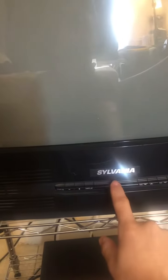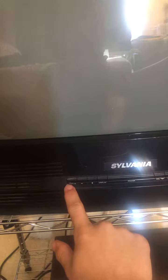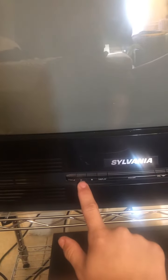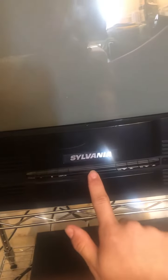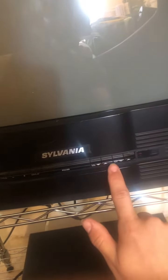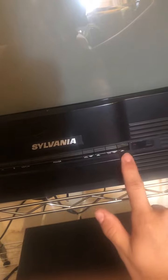Hi everybody. This is the same thing I showed you in the last video. We got my screen turned on — we got display, no status, something else, something else. Display for the on-screen settings, power, volume up and down, channel up and down.